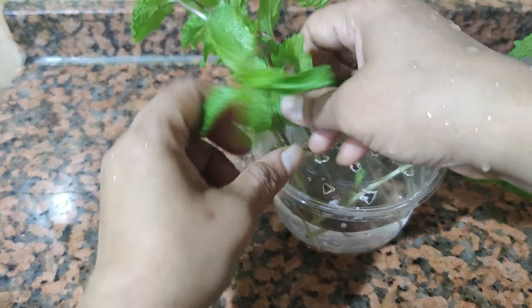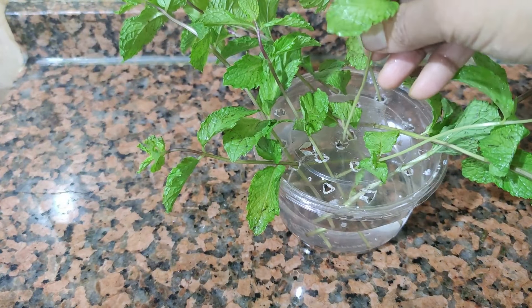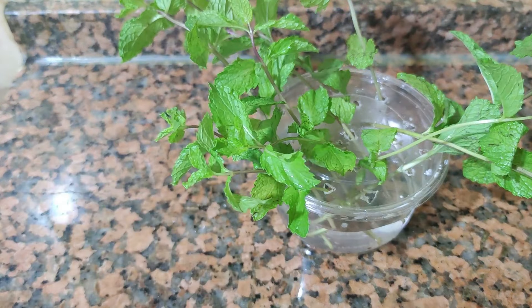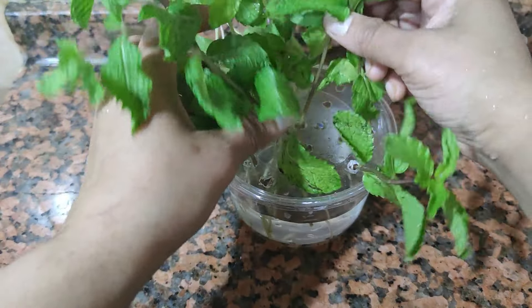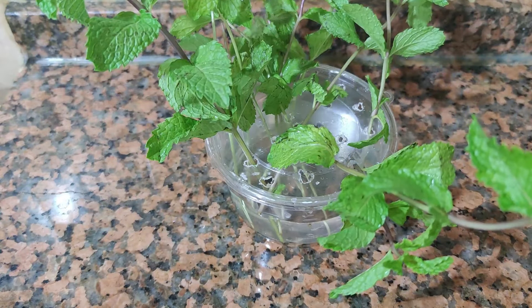I will set the tray as well. If we have a glass, we will use this as well. We will use the egg tray or plastic tray. I will use this as well.